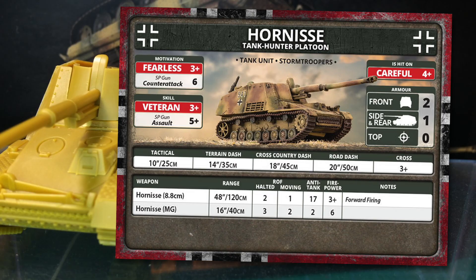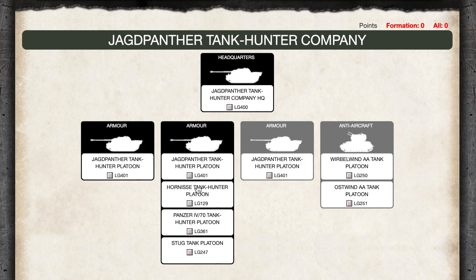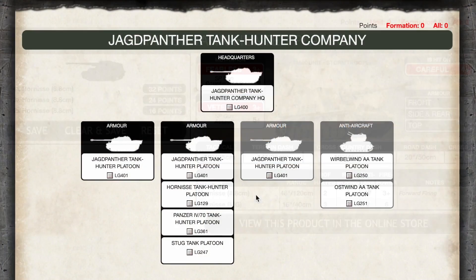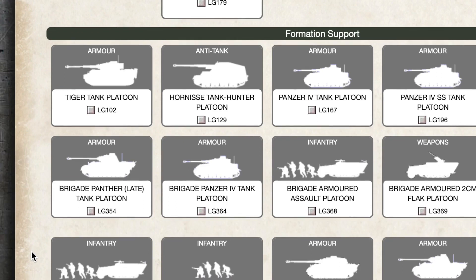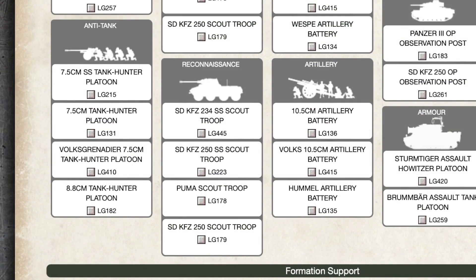What formations is Hornisse in? You can take Hornisse in place of a compulsory Jagdpanther platoon in the Jagdpanther Tank Hunter Company. It has a lot of punch, and at 8 points each, it is a cheaper option for the AT-17 PaK-43 gun. But it is a glass cannon — big gun, almost no armour. You also have the option to take Stugs at 5.5 points each. Panzer IV/70s are another option, with lower anti-tank of 14 but much better armour than Hornisse — possibly a more versatile option if you don't just plan to sit back and shoot at long range. Otherwise, Hornisse is available as a support option for Bulge German lists at 8 points. Hummel is also available as German heavy artillery support for all Bulge German lists.